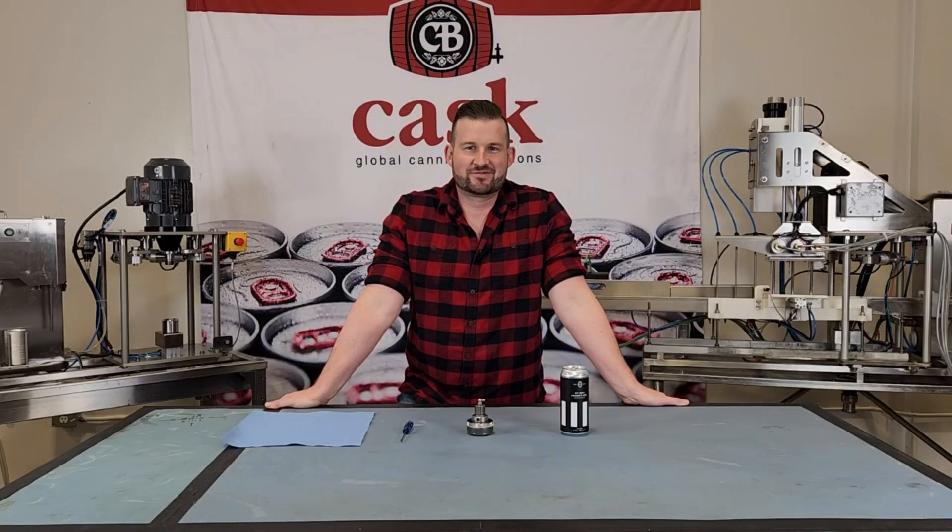Welcome to Cass Tech Tips, I'm Mike. Today we're going to go over how to remove excess grease from your seam roll dies.